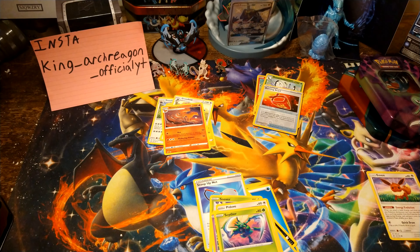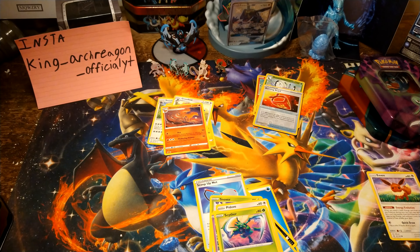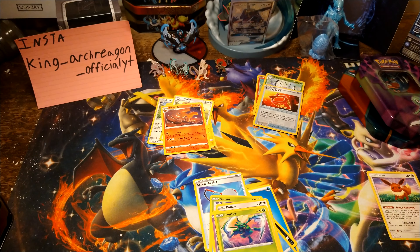We got Morgrem, Palipitoad, Scoop Up Net, Snover, Snom, Galarian Darumaka, Hattena, Scyther, Burning Scarf, and a Ninetales. Oh, that Ninetales looks so awesome — I love the art for that one. It's the only card I really liked from this pull. Here's your code card.